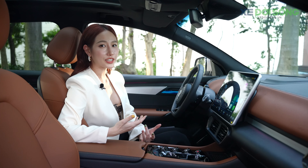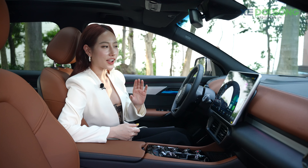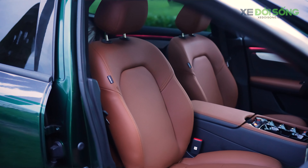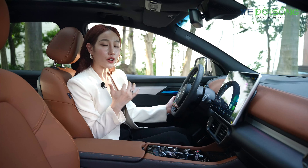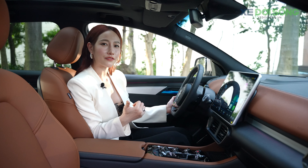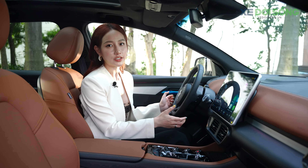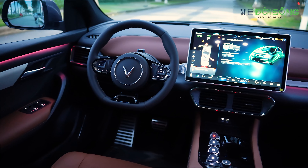Nội thất sang trọng đẳng cấp của VF8 Plus thực sự phù hợp với cá nhân và gia đình. Các chi tiết đắt giá bao gồm ốp da ở tắp lô và lường cửa, chất liệu da ghế vegan thân thiện thiên nhiên. Ghế tích hợp sưởi và làm mát, sưởi cũng tích hợp trên vô lăng — rất có giá trị cho người dùng miền Bắc vào mùa đông lạnh, giúp cảm giác thoải mái hơn trên những hành trình lạnh buốt.